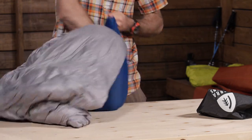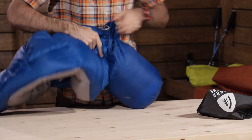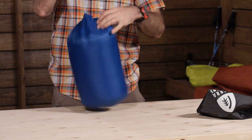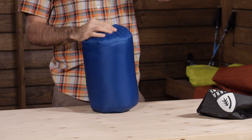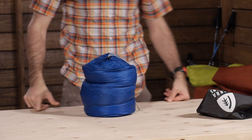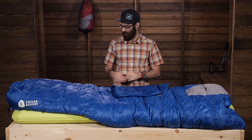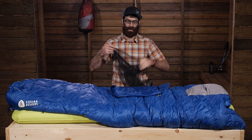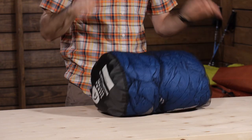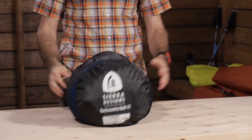The quilt does come with a stuff sack and a storage sack, so you do get a lightweight nylon stuff sack for backpacking and packing it away for camping or travel. It can compress smaller than what the stuff sack allows, so you can purchase a separate compression sack if you want to — that would be sold separately. Sierra Designs also includes a mesh storage bag. With down, you don't want to store it in a compressed state, so Sierra Designs has you covered with the mesh storage bag.